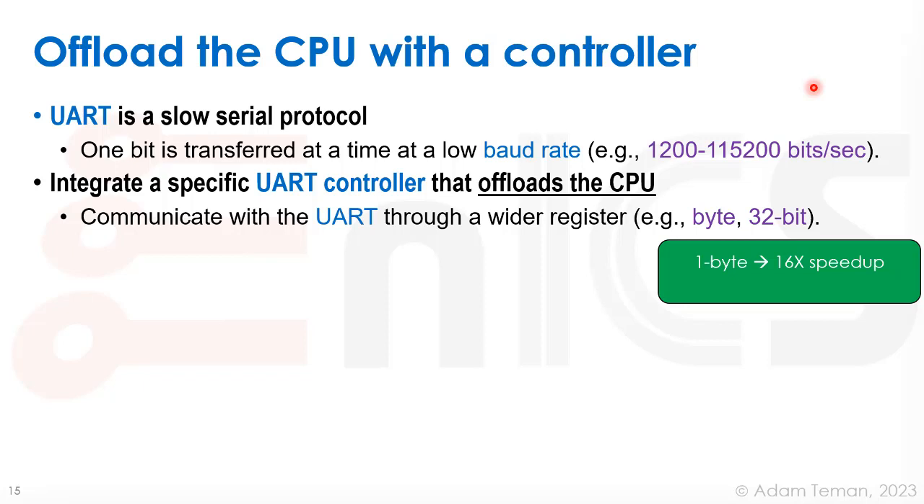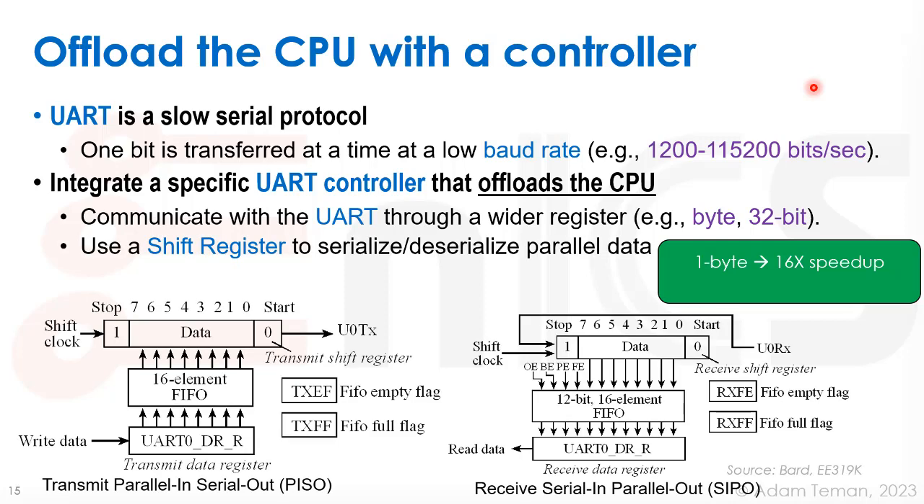It's actually more than a 16x speedup. We can communicate with the UART through a wider register, like a 32-bit register, sending or receiving 32 bits at a time. We use a shift register that will serialize and deserialize the data. On the transmit side, an 8-bit register serially pushes out each of the 8 bits plus the start and stop bits. On the receive side, it collects the start bit, stop bit, and 8 data bits into a shift register, then reads them out in parallel.